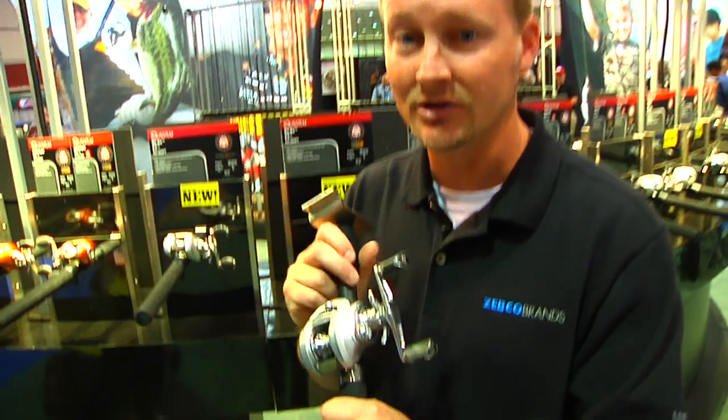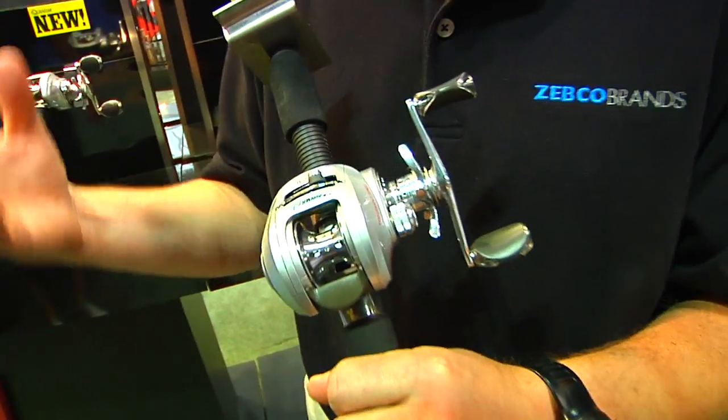Hi, my name is Chris Strickland. We're here at the 2009 iCast show in Orlando. I'm the product manager for the Quantum PT products. I'm going to show you some more of the 150 size bait caster reels we showed you earlier. I showed you Couture KVD, showed you Energy SS. The last reel I want to show you on the new platform is REAX.